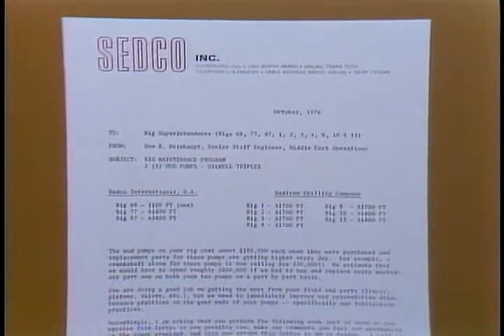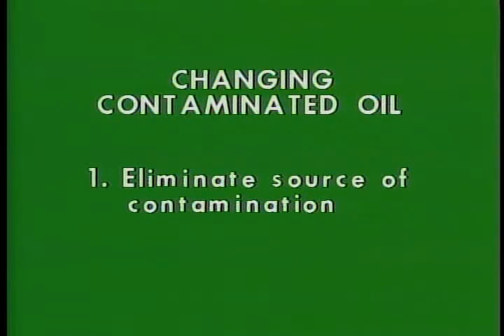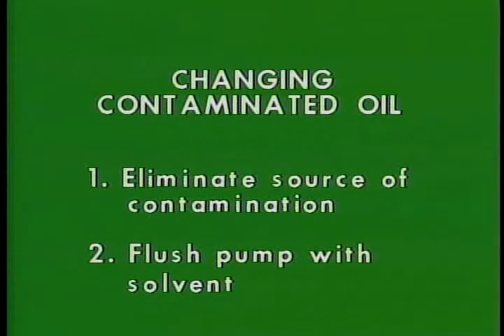Remember to follow the recommendations of the senior engineer for your area concerning flushing the system with diesel fuel. Wherever you are, if you're changing contaminated oil — contaminated with water, mud, sand, metal particles, or any other foreign material — try to find the source of the contamination, correct it, and flush the lubrication system with a solvent. This procedure can only be done on a pump with an external oil pump because the solvent has to be circulated without running the main pump. If your pump isn't equipped with an oil pump, all you can do is spray the troughs with high pressure diesel and wipe them clean and dry, or rotate the pump a few revolutions with a lightweight non-detergent motor oil in the crankcase. Be sure you don't have a load on the pump if you do this.